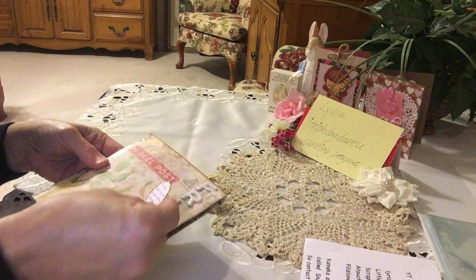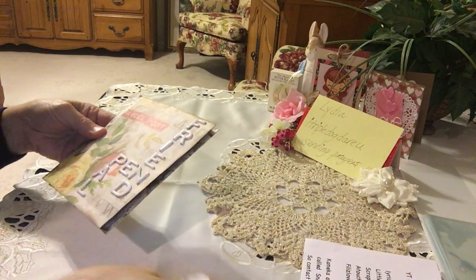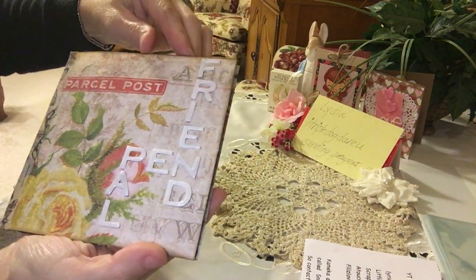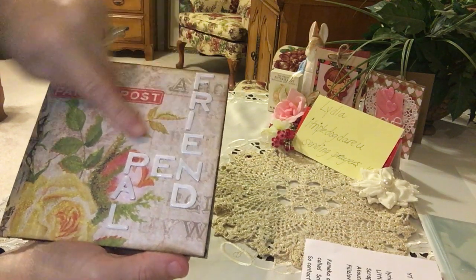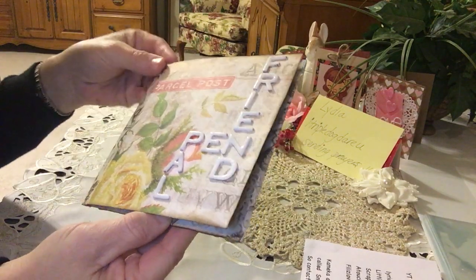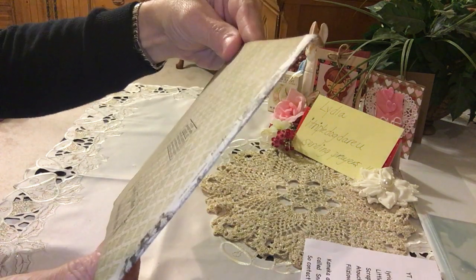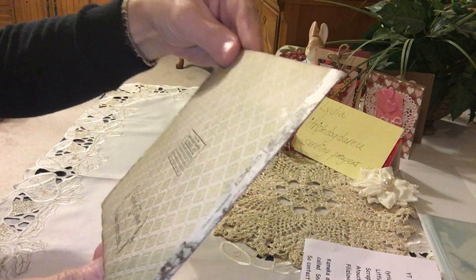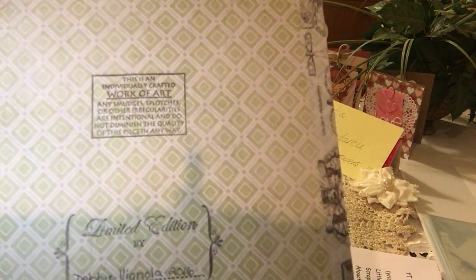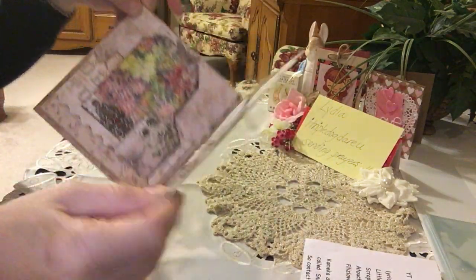Here's my entry to your challenge giveaway — Debbie wrote a little note, so cute. Thank you so much, this is really pretty. She used some thickers here — I love how she did 'friend,' 'pen pal,' and that unique parcel post is already on the paper. Very pretty washi tape on the spine, butterflies, and how sweet — she stamped 'limited edition by Debbie,' she signed it, and that fantastic beautiful washi goes all the way around.